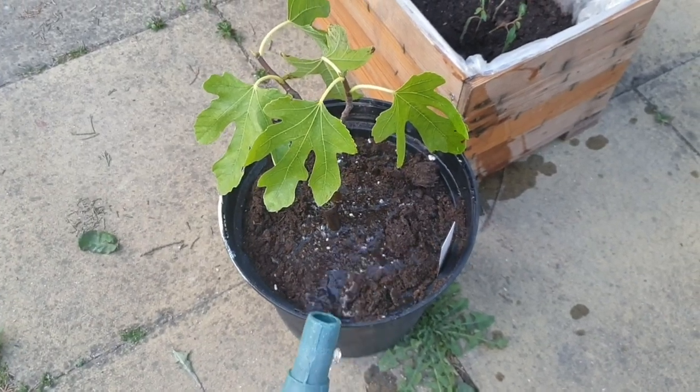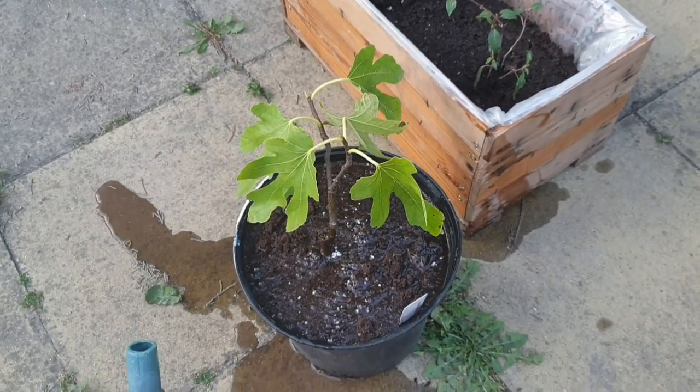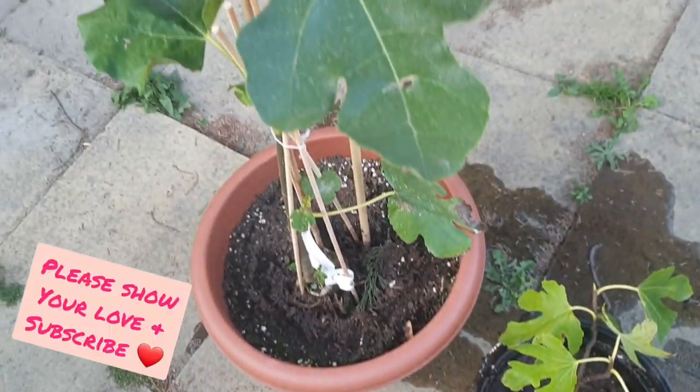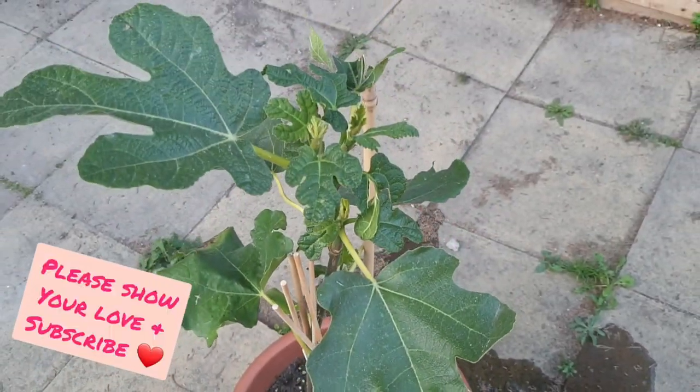Lastly, don't forget to water in your new plant so that it can establish. I look forward to giving you updates in the future and sharing figs with you.